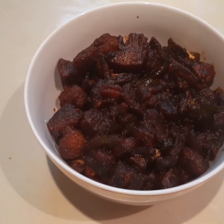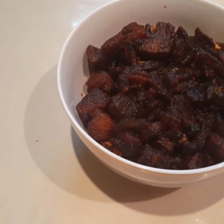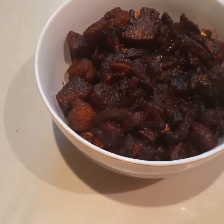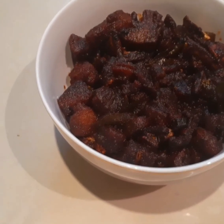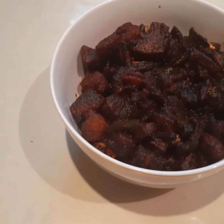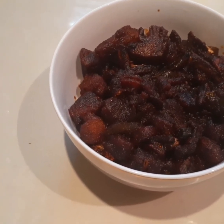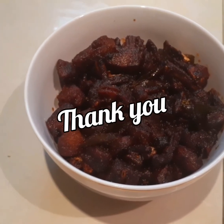The fish pickle is ready and it is tasty and easy to cook. You can try a little bit of fish — you can cook a little bit of fish. I will try it again.